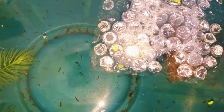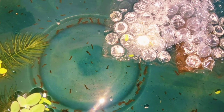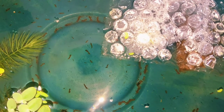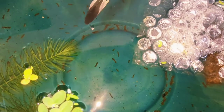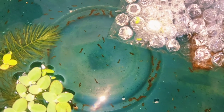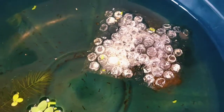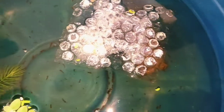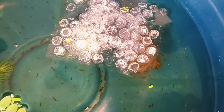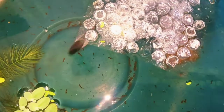Within a few days the fry are free swimming. Initially, the first day or two when they're born they can't really swim well, so the male keeps picking them up and putting them back in the bubble nest. Many people say you need to remove the male once the fry is free swimming, but in my experience I've noticed it's better to keep the male in there — I tend to remove him at least a week and a half to two weeks after the fry has started free swimming.